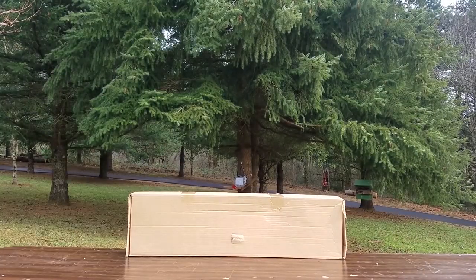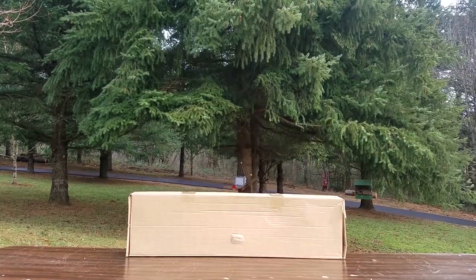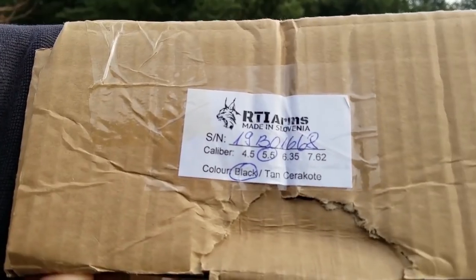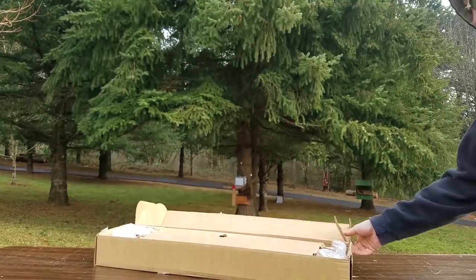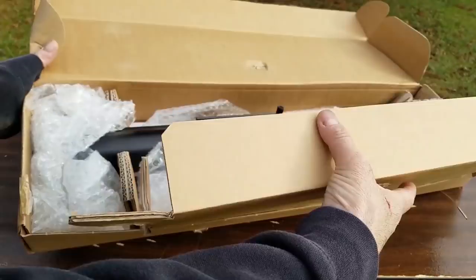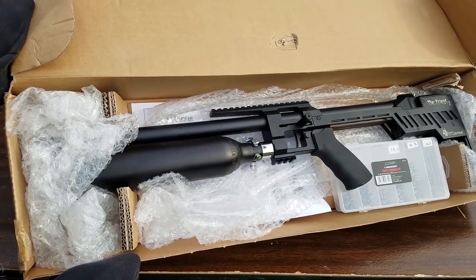What's up guys, thanks for clicking on my video. I'd like to thank Nate from Minnesota, USA, and Francisco from Spain for hooking me up with this gun. I really appreciate it, and I'm sure all you guys are going to appreciate seeing this bad boy.